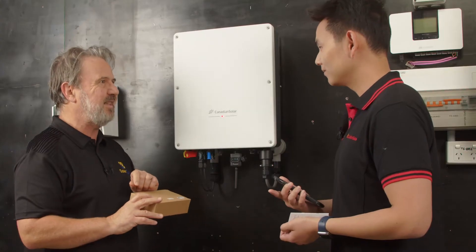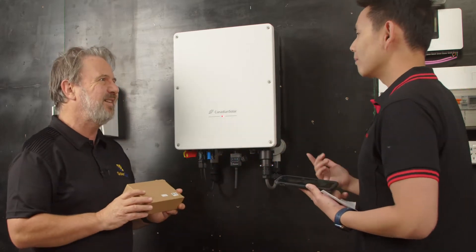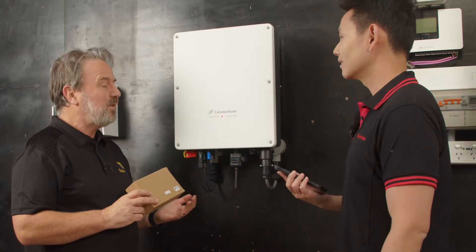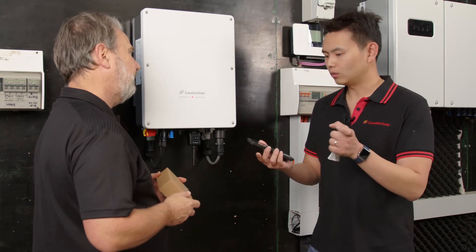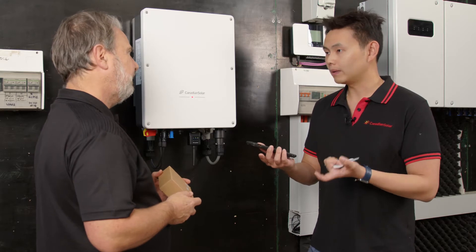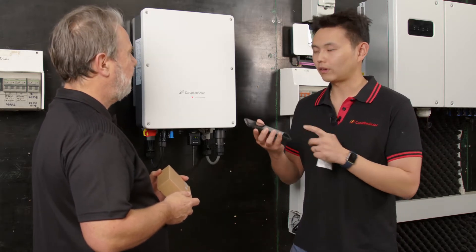There were some little stickers in the packet too, so you could always put the sticker on the side of the inverter to make it easier. The QR codes can go anywhere. Once you scan the QR code, it will bring you to an app store to prompt you to download the Canadian Solar app. You just need to open the app, register an account and follow the prompts.